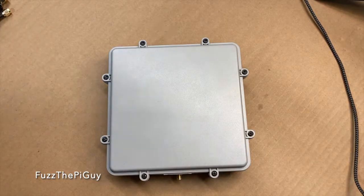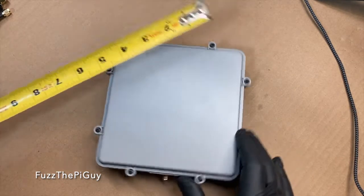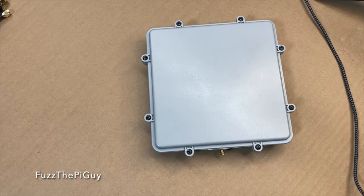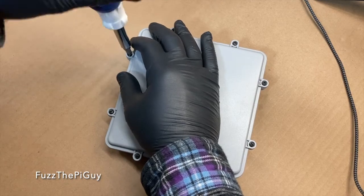So if we throw a measurement of the box, about six and a quarter by six and a quarter — so it's obviously a square box. Let's take a look inside.